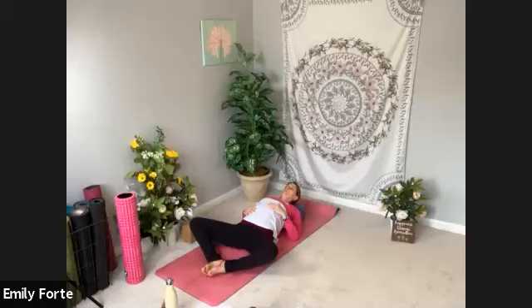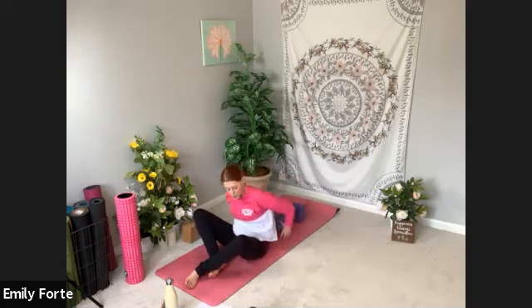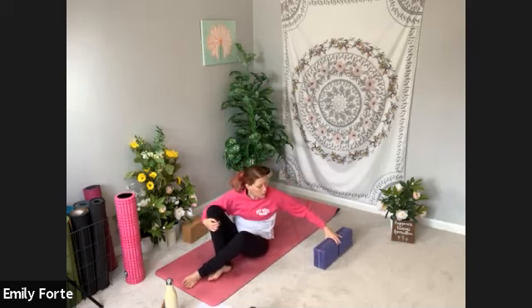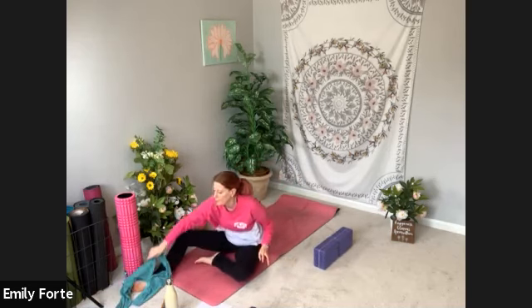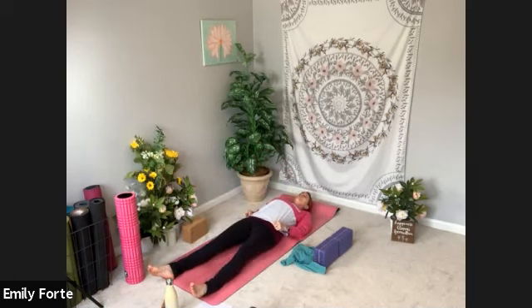Take a full breath in and a full breath out and let it go. Start to blink your eyes open and bring your hands by your sides. Press your upper body up so that your blocks are underneath you anymore — set them to the side, your bolster or whatever you used. Go ahead and lay back on your mat, let your legs go long. Grab your strap or your makeshift strap — your belt or long-sleeve shirt — as you lay back. Come into a Shavasana for a breath or two.